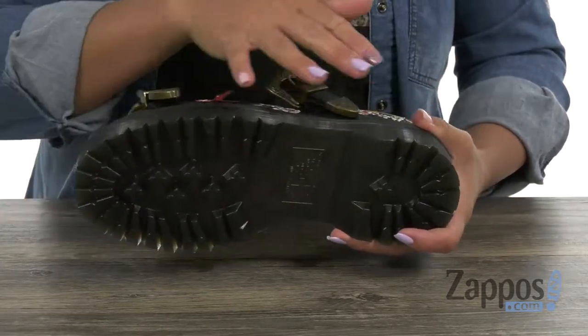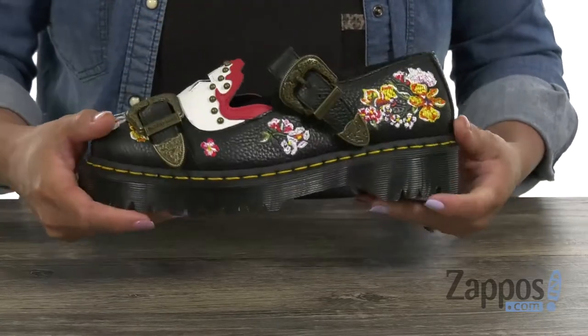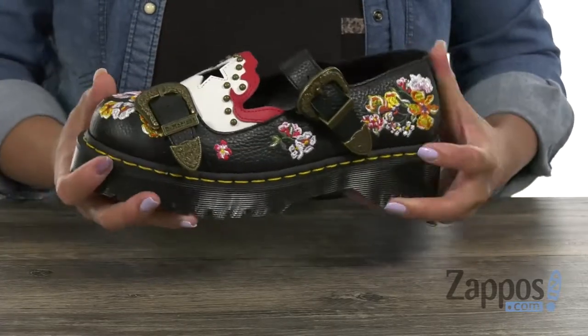Inside you have that lightly cushioned leather and textile insole for added comfort. You have that double tall air wear air-cushioned outsole that's slip, oil, and fat resistant. What's great too is that it has that Goodyear welt construction, so this is going to be perfect for durability and flexibility. Stand out in any crowd with this Mary Jane from Doc Martens.